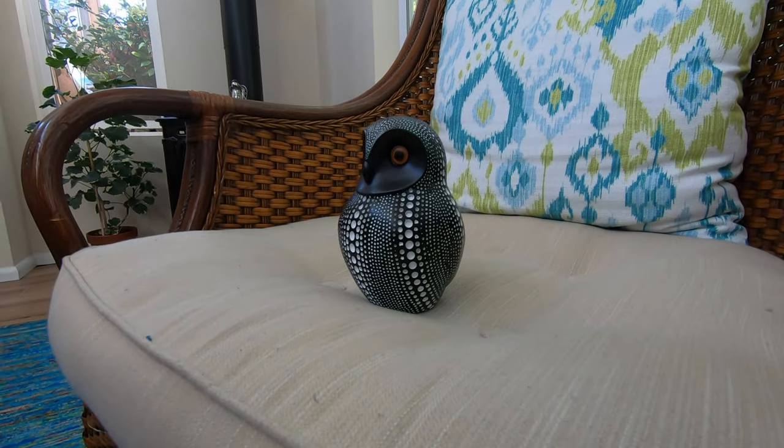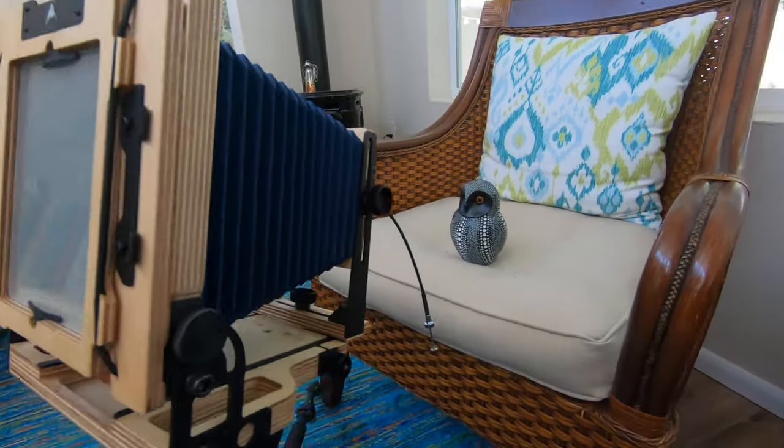I'm using Freestyle Photo's Arista brand grade 2 resin-coated paper with a semi-matte finish, and I'm metering my scene with the Sekonic L-308 — a modern light meter that works as a shutter-speed priority meter. It only goes down to ISO 3, so I set it to ISO 3 and meter the subject itself with reflective metering.